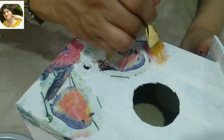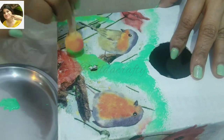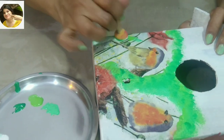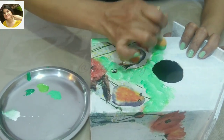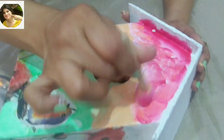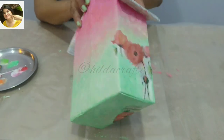Now applying Mod Podge on the napkin to seal it well and then letting it dry completely. Now using Fevicryl acrylic paint to match the base color of the napkin — using three shades of green and then white to blend while the colors are wet. I love blending colors and I enjoy doing so. Now using orange and then red, I prefer using colors which are in the napkin and blending them to give a lovely look. I've colored the bottom as well.